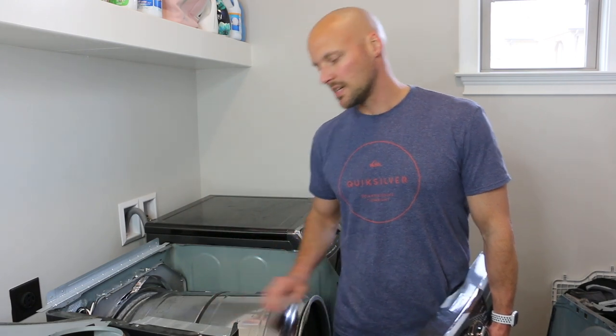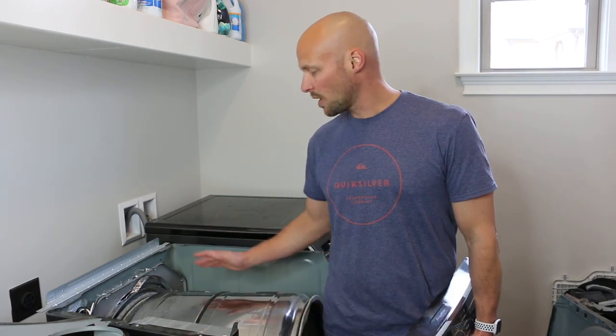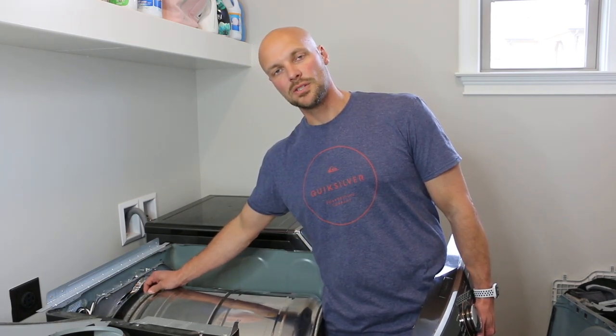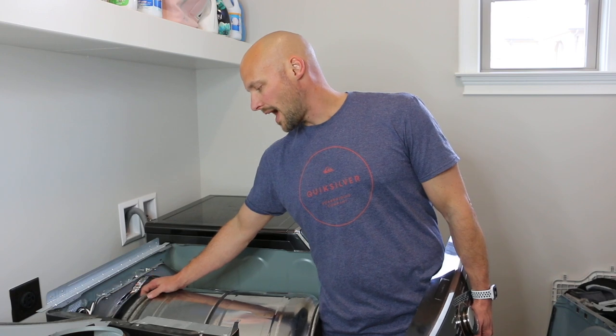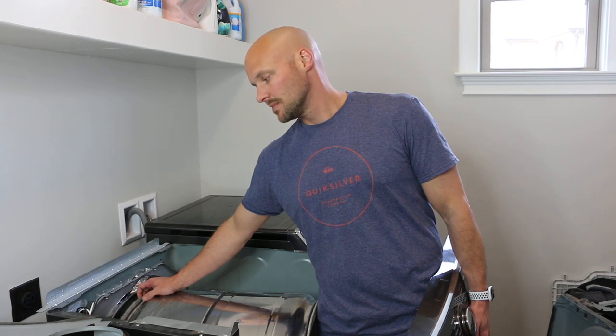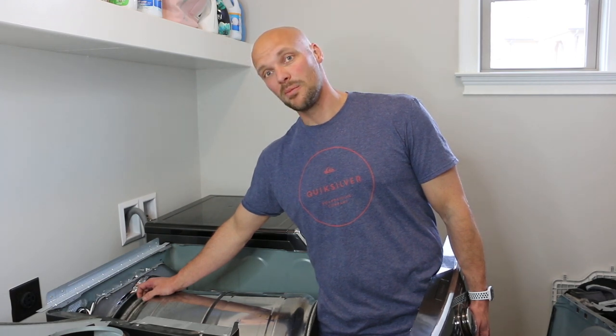So I was just going to replace this entire drum. I took it apart and realized that not only was the felt all ripped off, which was a problem, but now I can't even fix this dryer any longer. Less than three years old, can't fix — it was $800, probably a little bit more.